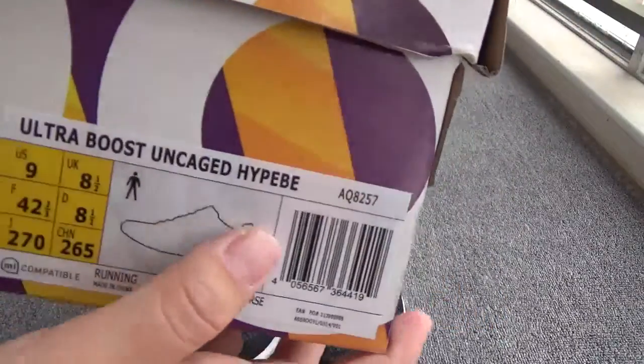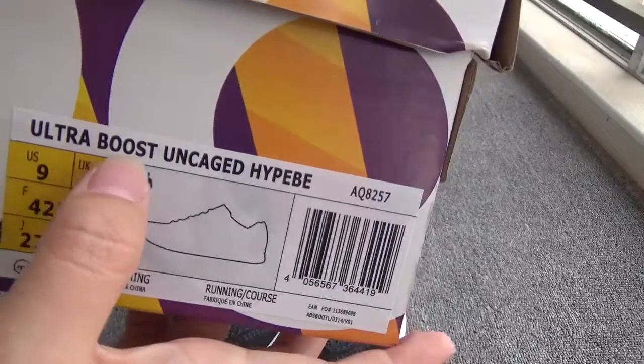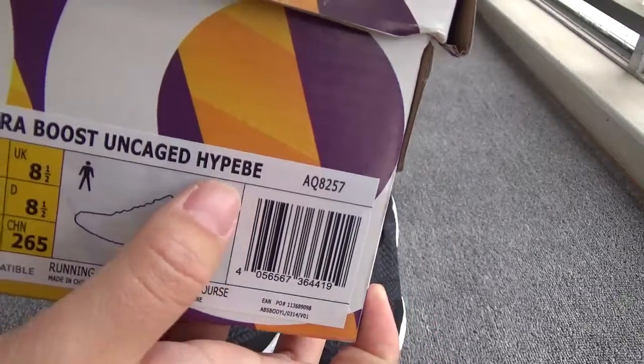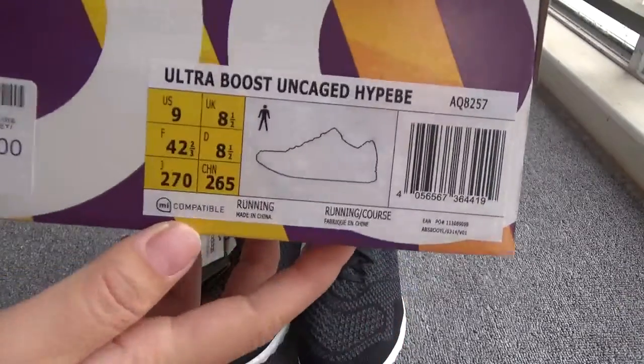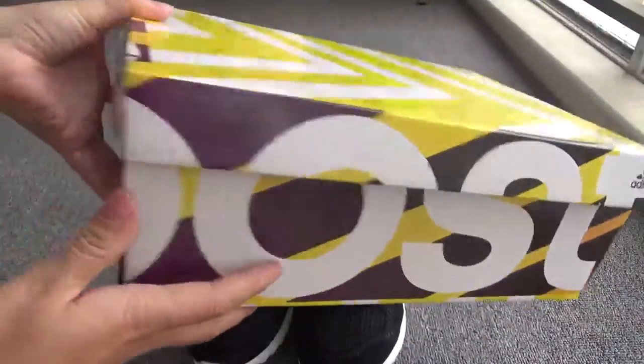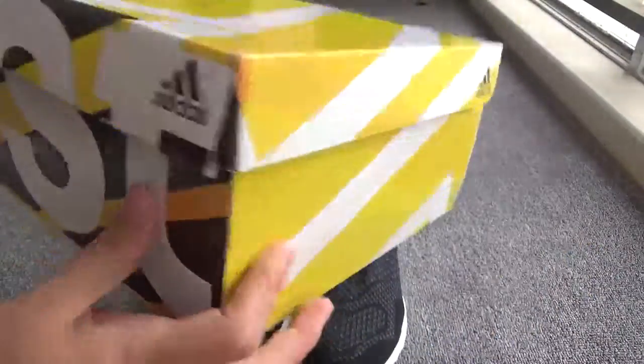The Ultra Boost — the name is Ultra Boost. On stage, High Beast — okay, crazy name. Now the box, you can check the big boost on the box.